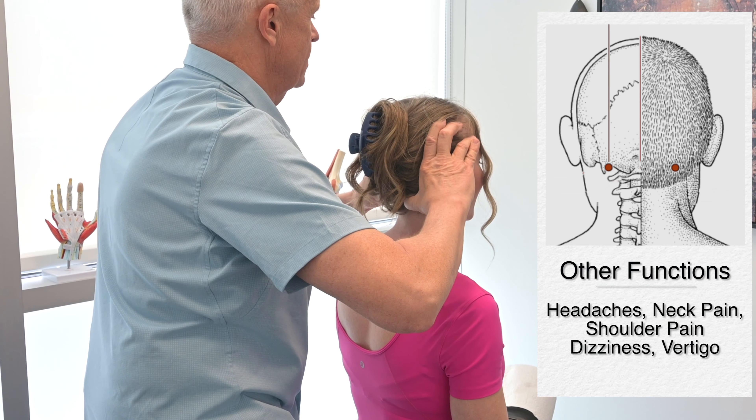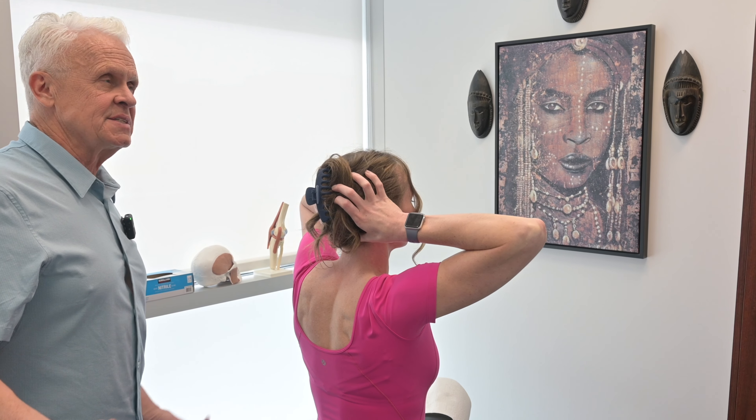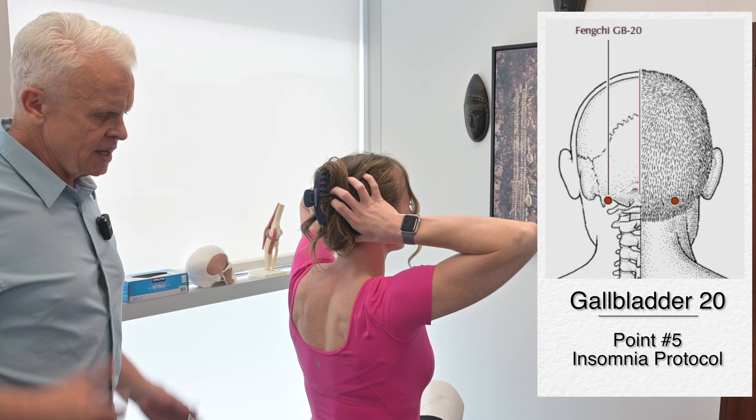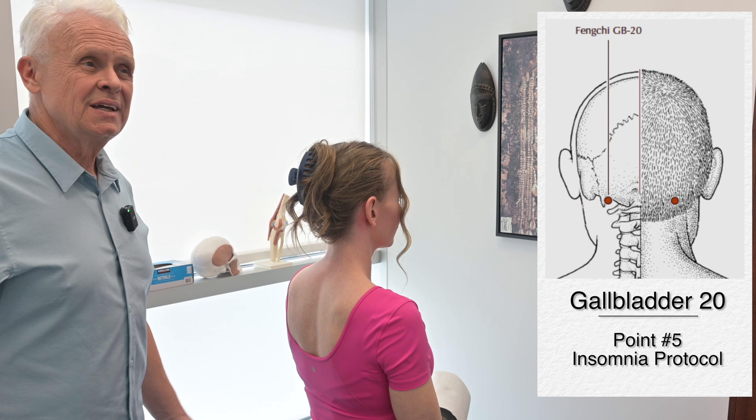We stimulate these points for a couple of minutes. You can take your own hands up there and start stimulating those points yourself. Gallbladder 20 is very powerful at regulating breath, and this is a factor very commonly related to insomnia. People know about sleep apnea, but when it comes to just regulating breath, we can use acupuncture points to help with this process. So Gallbladder 20 is a very important point for insomnia — stimulate for one to two minutes.